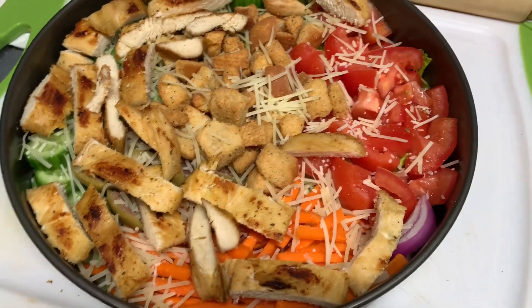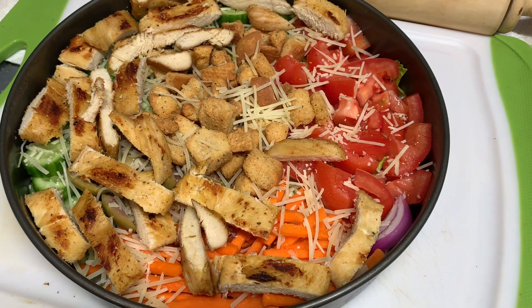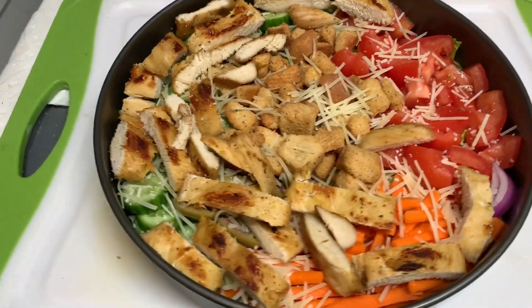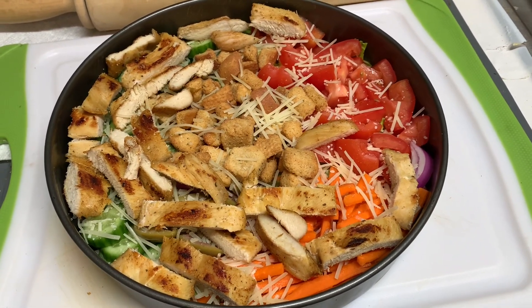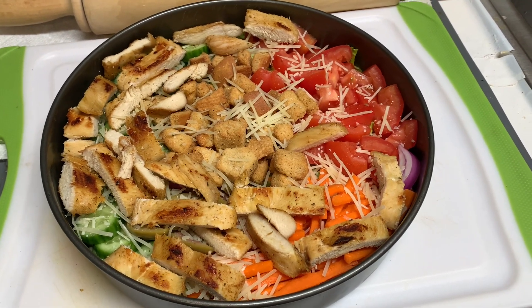So there it is — the salad. Caesar salad with grilled chicken. It's all done. Remember to watch the video, like the video, share the video, and subscribe to the channel. Doesn't that look lovely? Let me know what you think in the comment section.